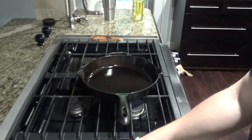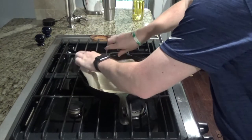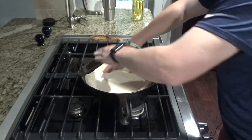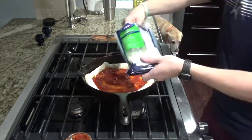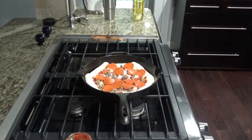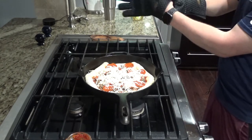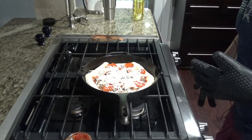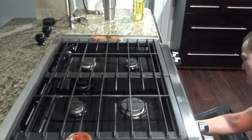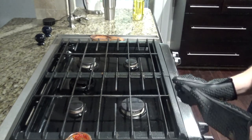Now you're going to put your crust into the pan. Once it's all filled out, put it back in the oven — again, be careful as it's very hot. You'll cook it for about 10 to 15 minutes until you get your desired crust.